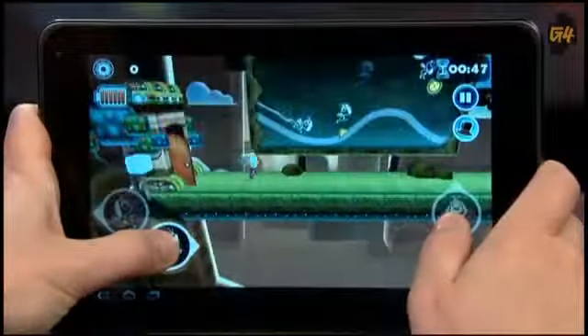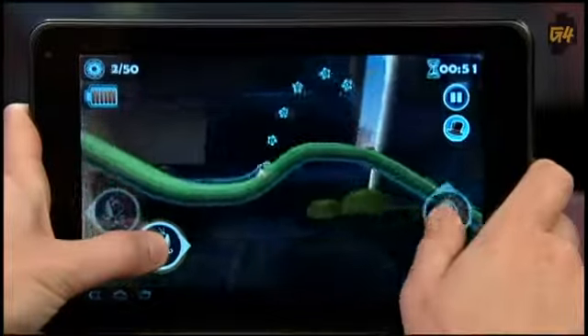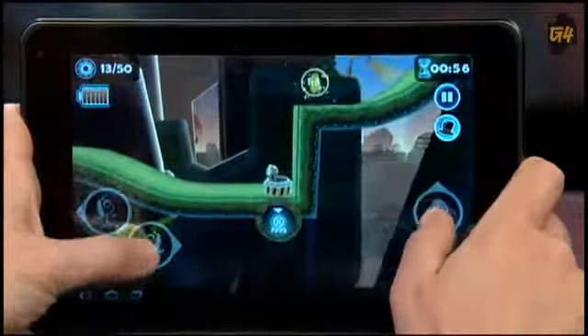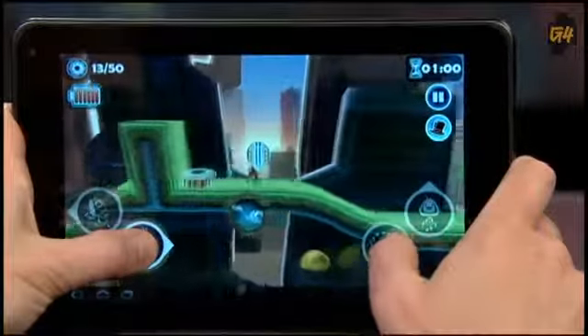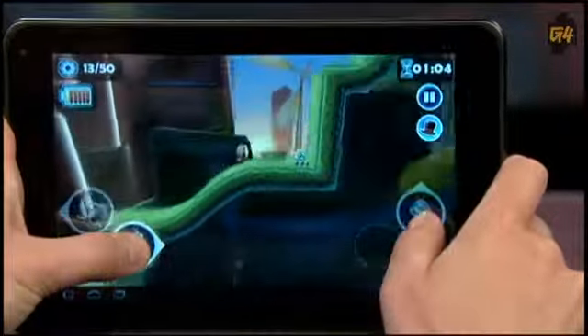It has the same dual-core 1GHz Tegra 2 processor that the Xoom has. It's pretty fast — the Tegra 2 is now a requirement for many of the newest apps in the Android Market, and it's nice to buy a tablet and not worry about whether it can run something. We loaded up some processor-intensive games; you can see QWERTY running on the G Slate and it ran with only a couple of stutters, which was nice.